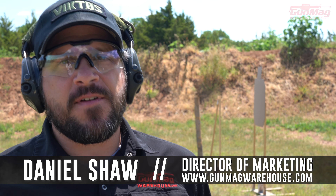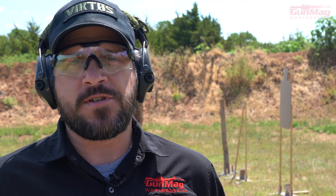Hey guys, Daniel here with Gun Mag Warehouse. I've got a video for you right here, a drill that you can do on the range that's going to help you identify and catch yourself having a little problem that a lot of folks have out there.